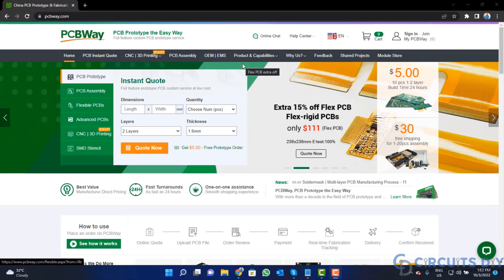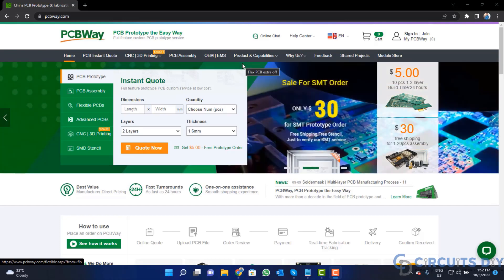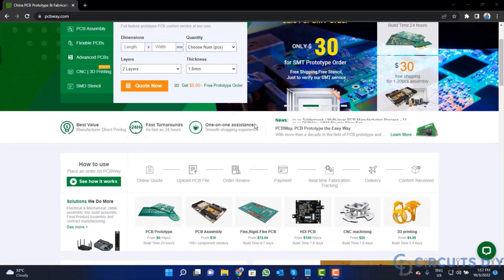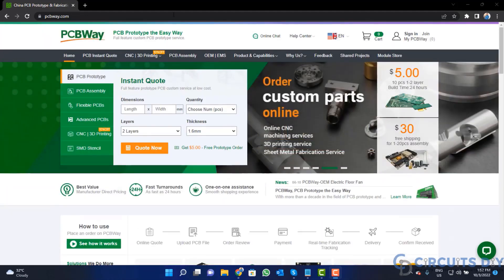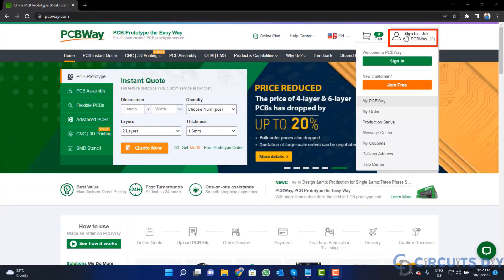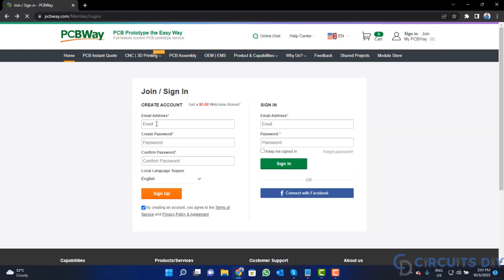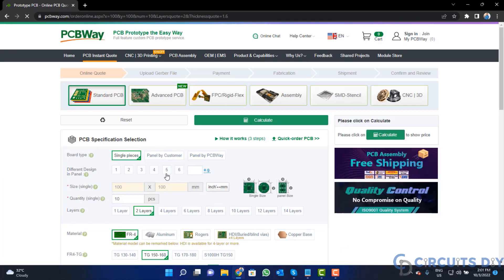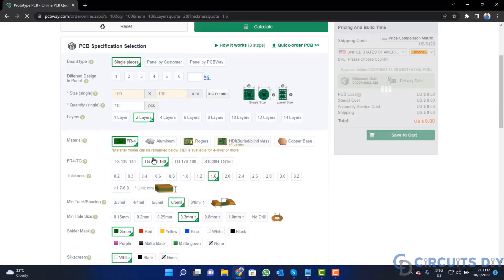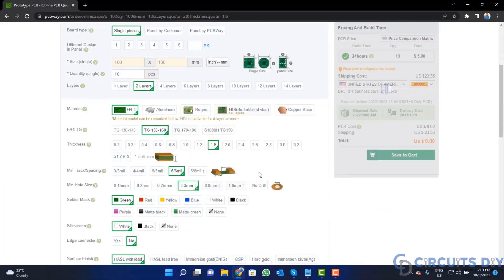This video tutorial is sponsored by PCBWay.com. They are providing you high quality PCBs for just $5 only. So visit the website and click on the sign in button. Create your account and then click on the $5 for 10 PCB button. Fill the specification like number of layers, dimension, color, and quantity.